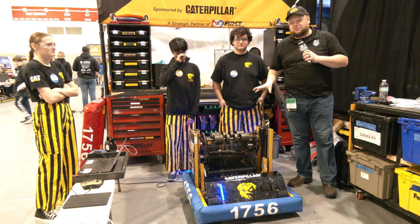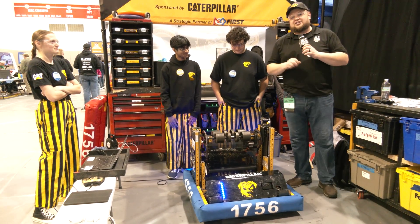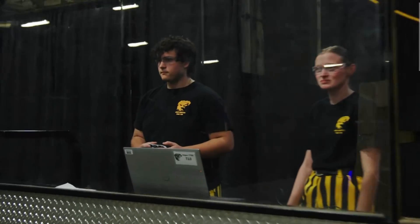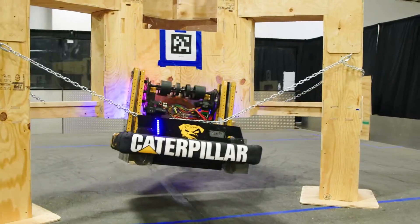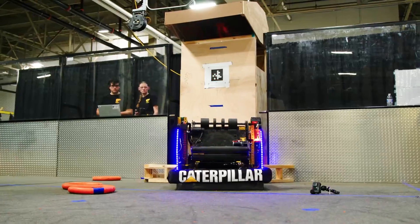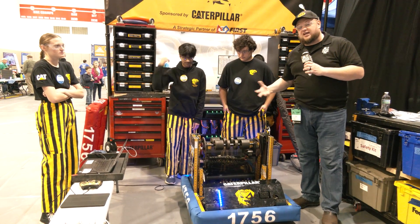Hey everybody, it's Tyler here at the Central Illinois Regional checking in with Defending Champion 1756 Argos. This is one of my favorite review videos. I don't know who made that reveal but kudos to that person because it was like a cinematic masterpiece, so go check that out if you haven't seen it. Argos is here bringing another phenomenal machine and doing really well here at Central Illinois. We'll be following that whole note journey from a mechanical and a programming side.